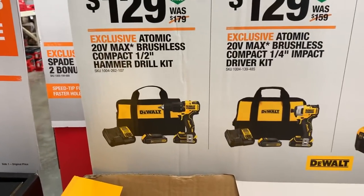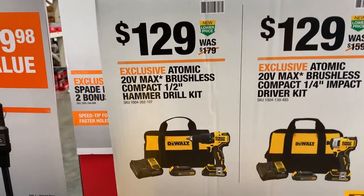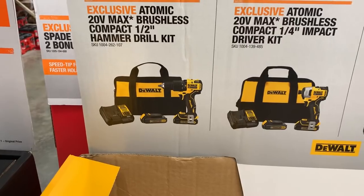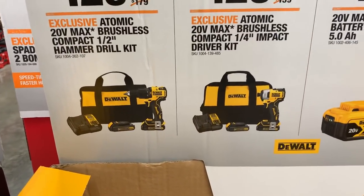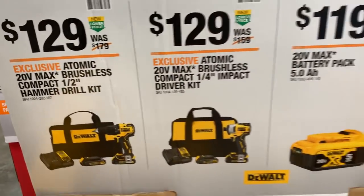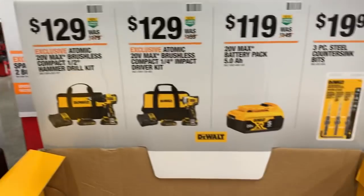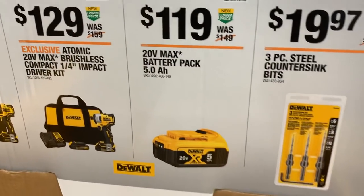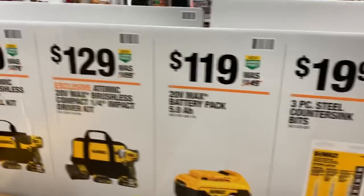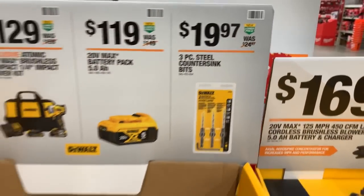We've got the Atomic brushless half-inch — I could've sworn this was $99. I'll have to go back and look. I'm pretty sure these two were $99 just last quarter. And you've got the one of the fives at $119. Nothing spectacular there — I wouldn't even touch that. Then you've got the countersink bits repacked for $19.97.